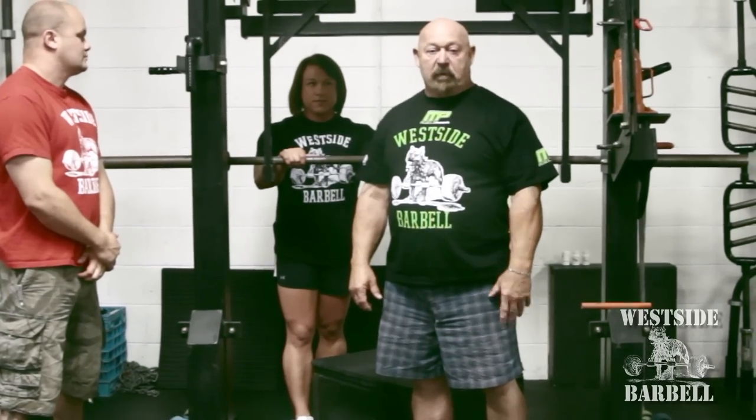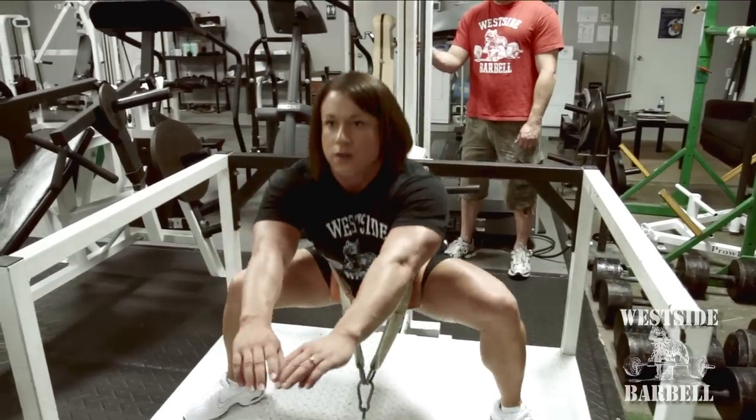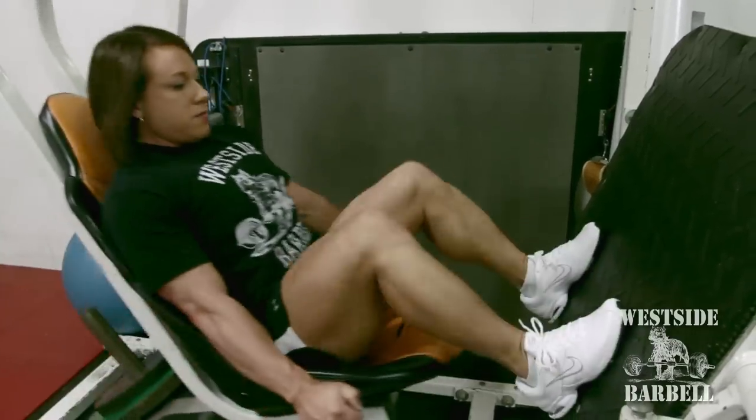Hello, I'm Louis Simmons and this is Westside Barbell, and this is Laura Phelps. She's the strongest female powerlifter in the world, bar none. She's squatted 740 pounds at 165 and 770 at 181.